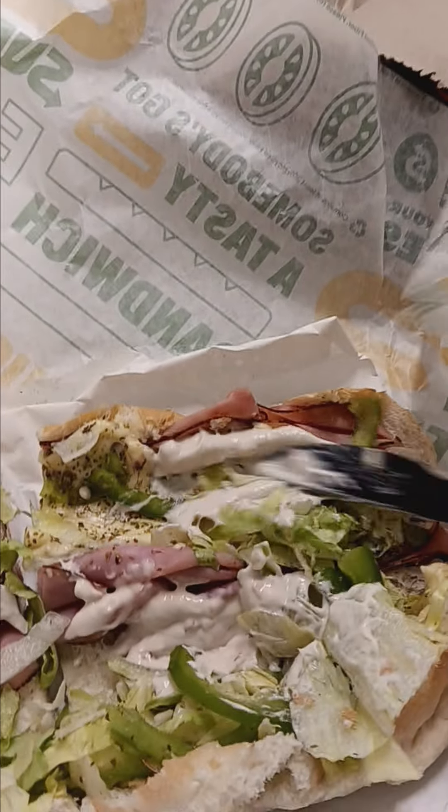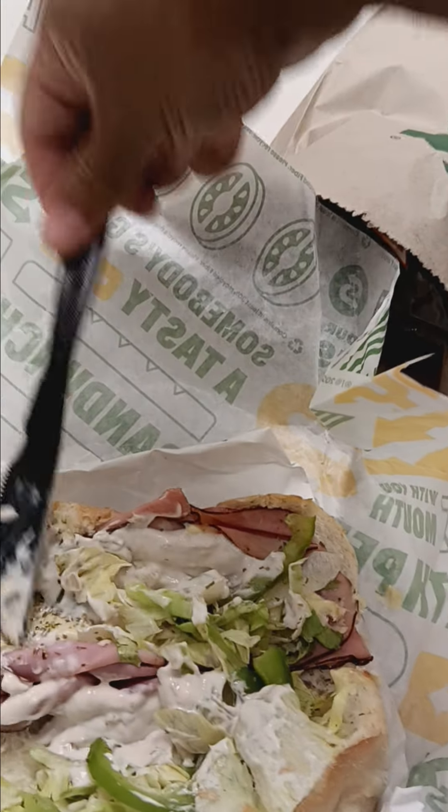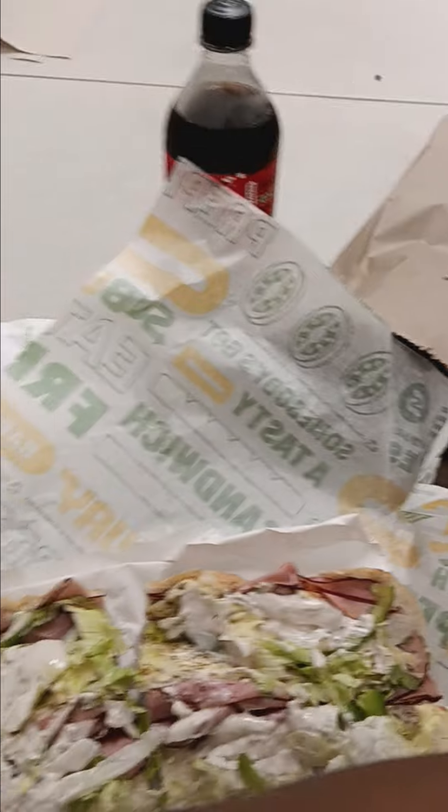Alright, this is a wonderful homerun ham sandwich. It's ready.